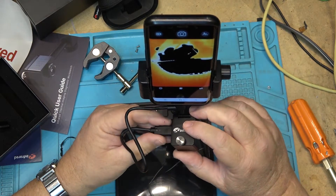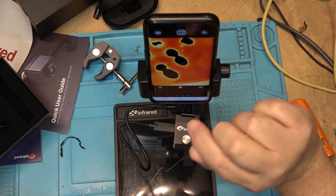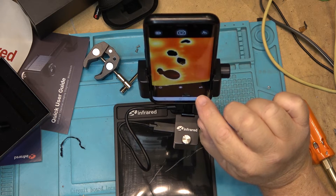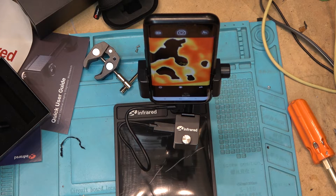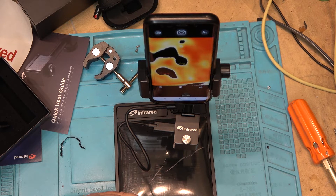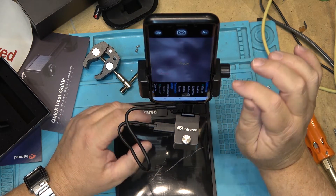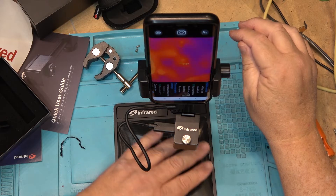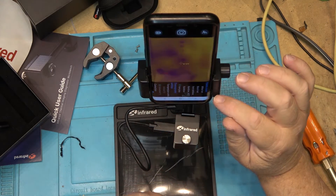We can adjust the camera for what we're going to be looking at, and adjust our focus. I can select different things — temperature. It tells me the temperature of my hand right there. The bench is 71.4 to 70.4 degrees Fahrenheit — I think that's a little off, maybe because my hand was sitting on it for a few minutes. You can switch between iron, white hot, black hot, rainbow, iron gray, and so on — selecting different display modes.